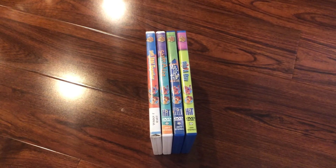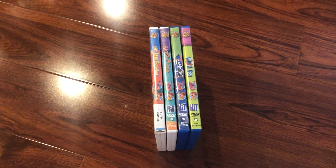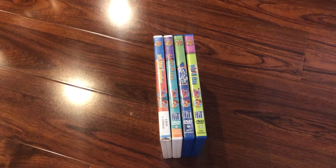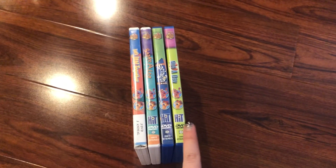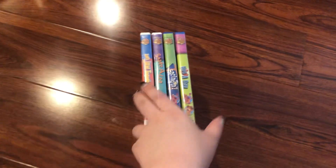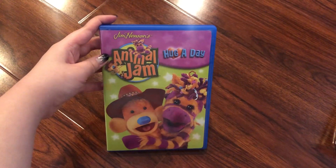Hey guys, Samantha Starlight 808 here. Welcome back to another video. It's time for another DVD collection video. Today I'm gonna show you my Jim Henson's Animal Jam DVD collection. I got one, two, three, four DVDs. So let's go ahead and get started. The first DVD that I have is Hug a Day.